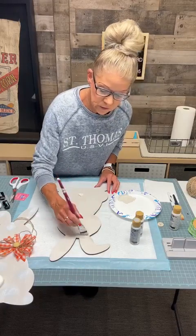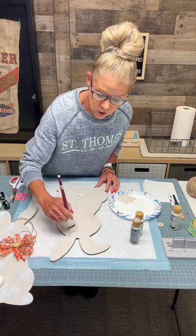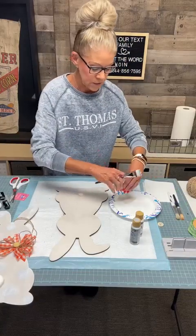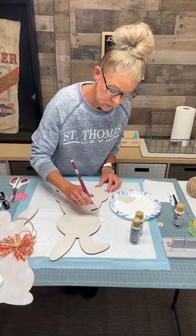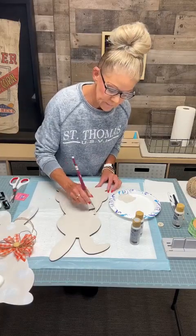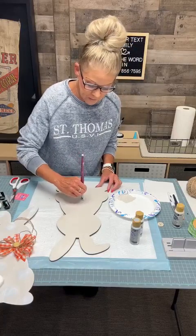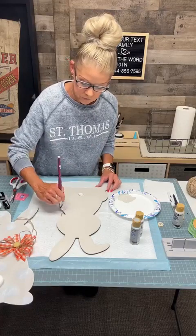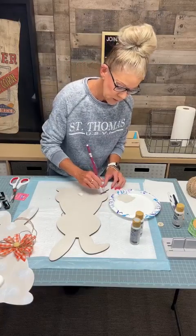As you can see, we are already doing coat number two because it is drying so fast. Sometimes it's the material, sometimes it's just the air, sometimes a little bit of both. Your bunny — because of the lumber — will bow just a little bit because it's wet from the paint, but it will bend back down. Once that paint dries and it settles, it will go flat again.